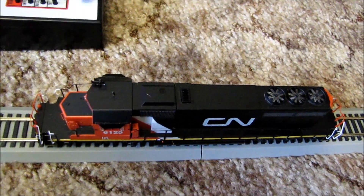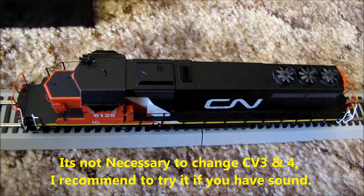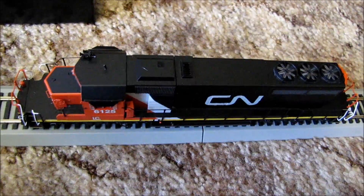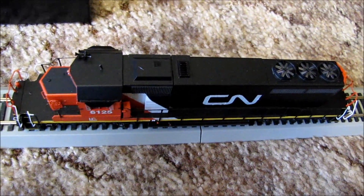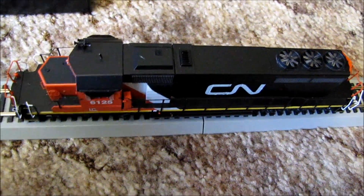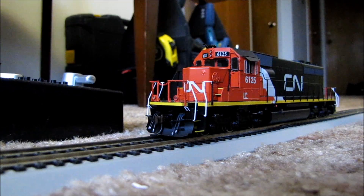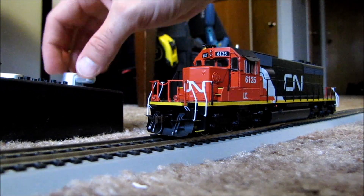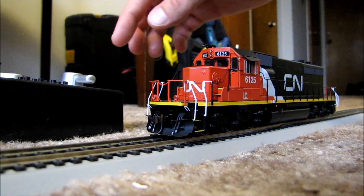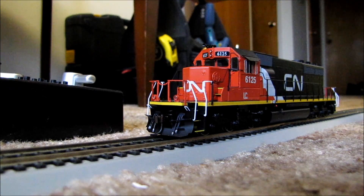So today I'm going to show you what some things I did to my train. CV03 and CV04 are two you should learn first. CV03 is your acceleration rate and CV04 is your deceleration rate. That makes it feel more realistic. I don't have sound in this locomotive, but when you do have sound it really makes it prototypical — the train takes its time speeding up.